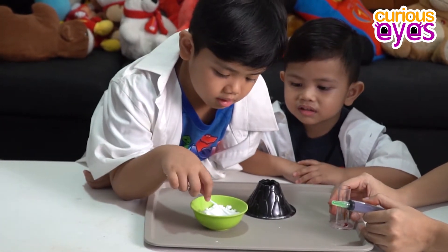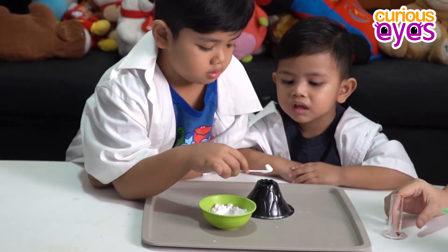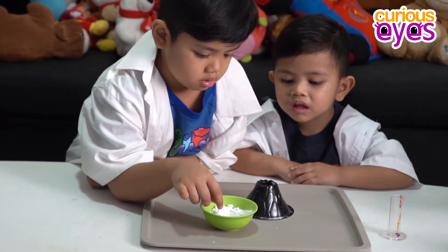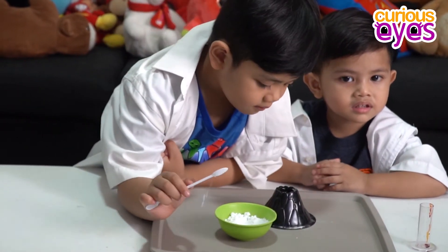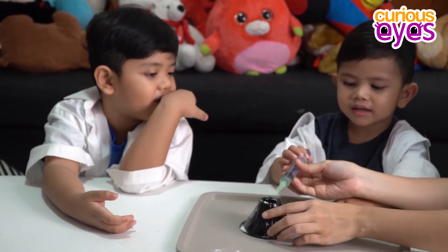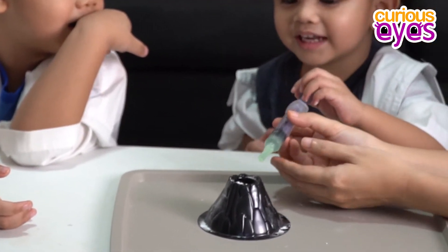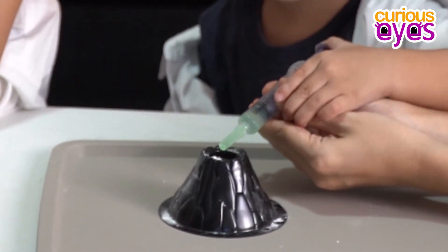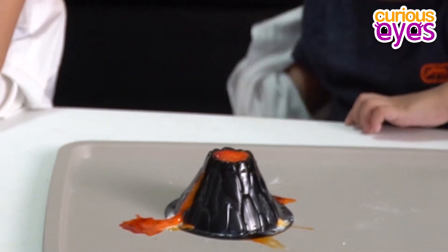Two spoonfuls of baking soda. One and two. Okay! You have to push — push that. Okay, are you ready? Yeah, push it. Okay.